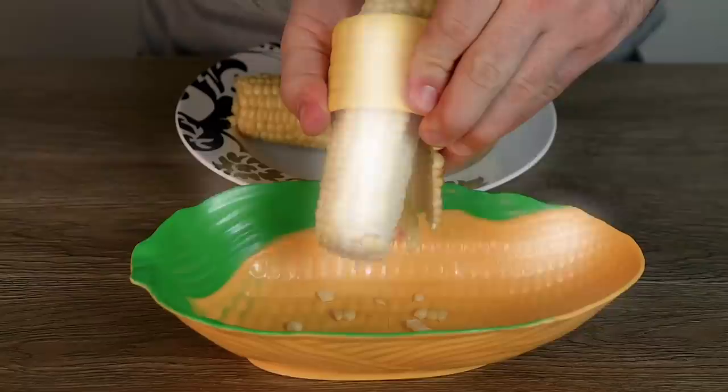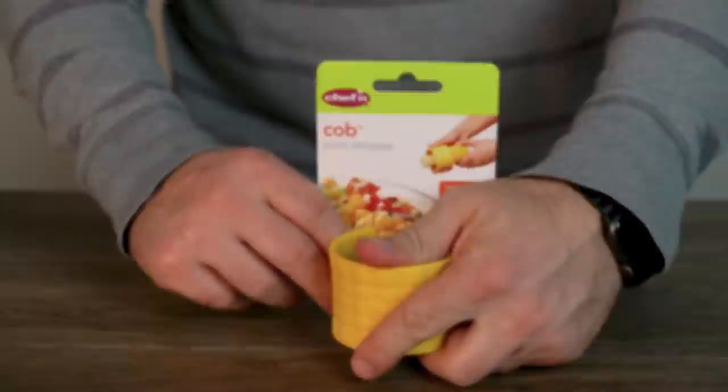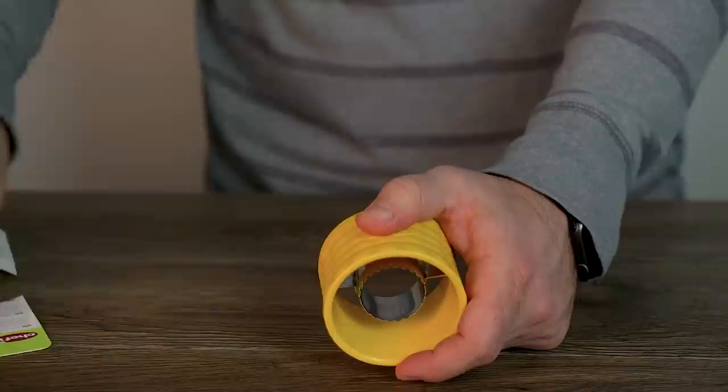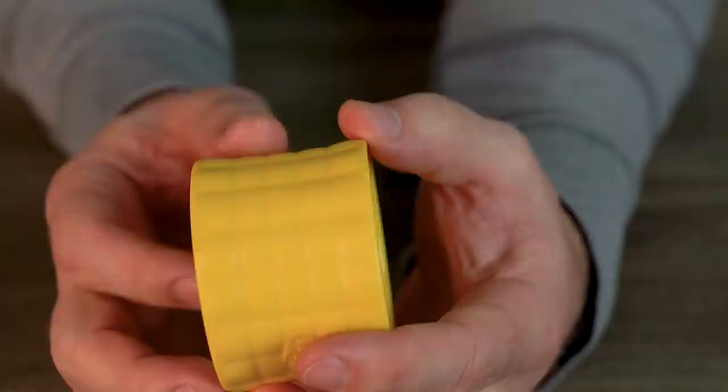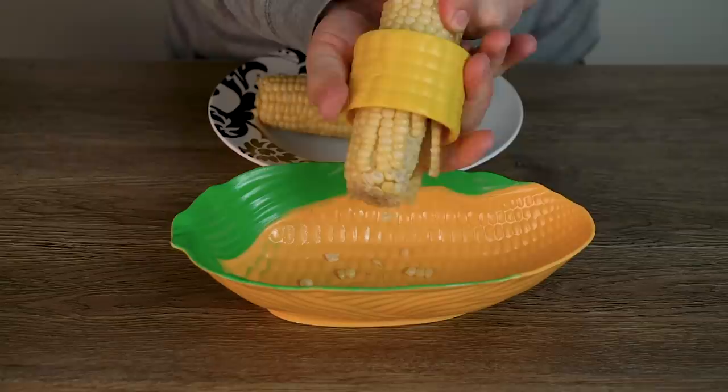Fresh out of the champagne room is the Cob Corn Stripper, a handy tool to safely strip whole cobs of corn if you've never heard of a knife. While removing the packaging, carefully remove the plastic sheet from the blade while avoiding the edges because they're sharper than you might think. Upon closer inspection, it would appear that it works by cramming the cob through the center and the teeth should saw the kernels off effortlessly.